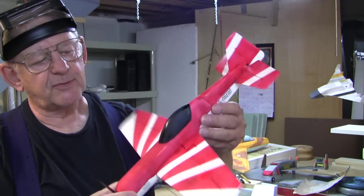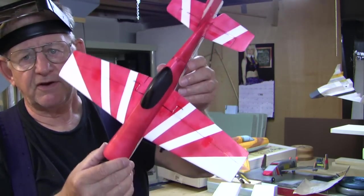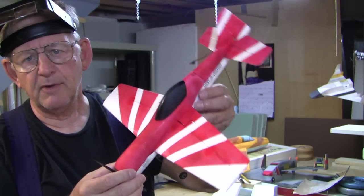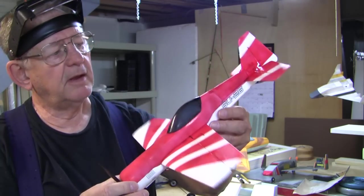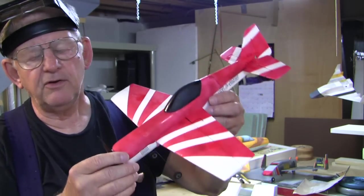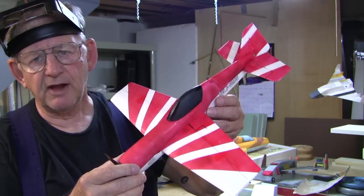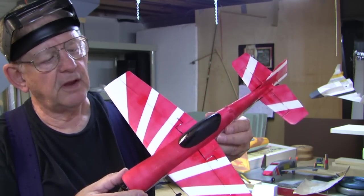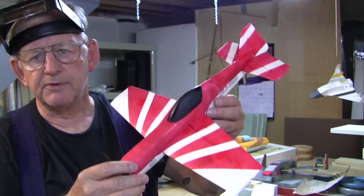You don't really see the splotchy red color on the plane when it's flying around either. The reason it's splotchy is because I used ink instead of paint — I wanted to minimize the weight I was adding when I gave the plane some color. It's a little splotchy but when it's flying you don't notice it. Being red and white makes the plane much more visible in flight, so you don't get disorientated and crash because you didn't know which way it was pointed.